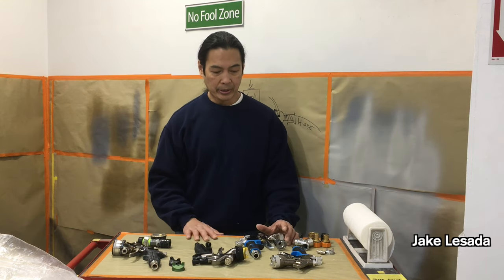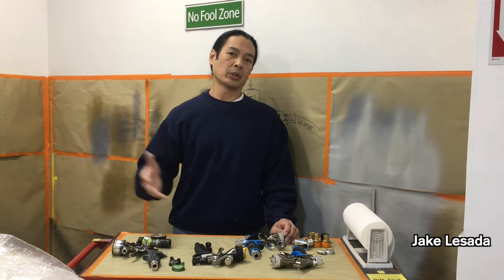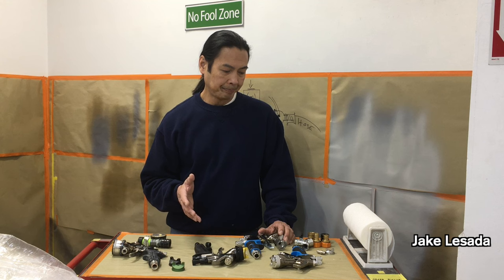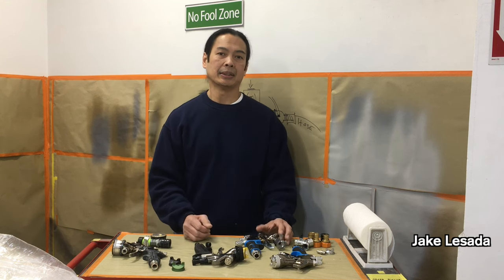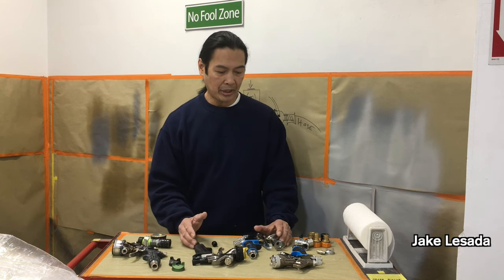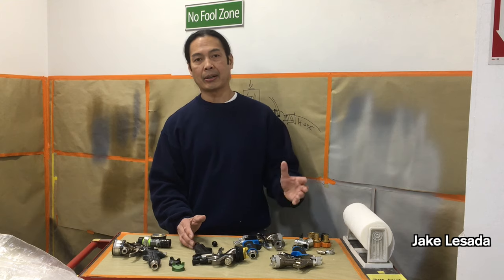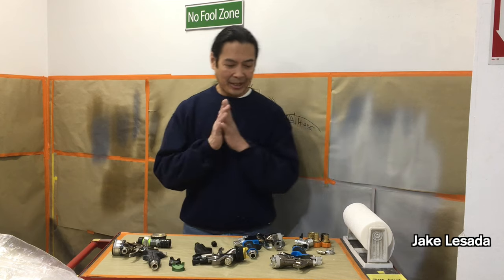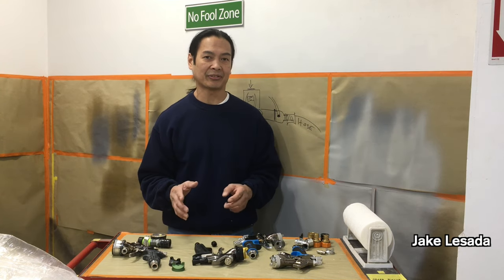For most people getting into turbine spraying — whether you're DIY in your garage, spraying mobile, or even at the body shop level — you're going to have to figure out how to get the same results you're used to. I'm trying to make it easy, but let me slow down and show you a couple of things.